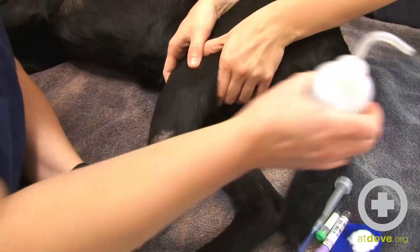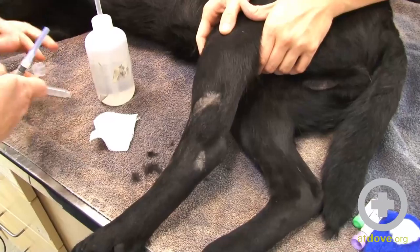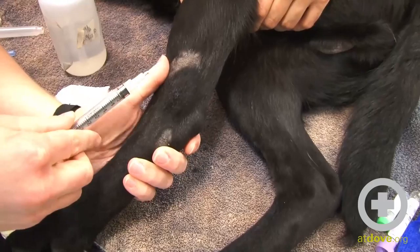The trick to these saphenous veins is that they are really superficial, and so a lot of times you think you're going to be in it and you're actually underneath it. So I put a little bit of alcohol on it. I've got my syringe, so I'm going to introduce it bevel up.